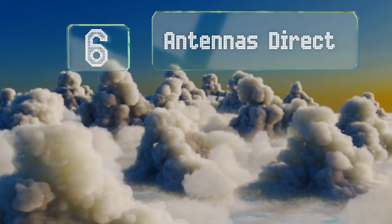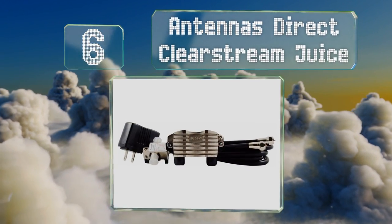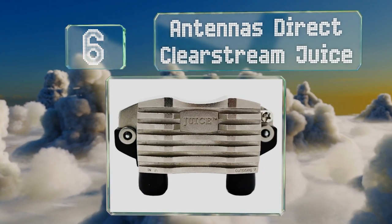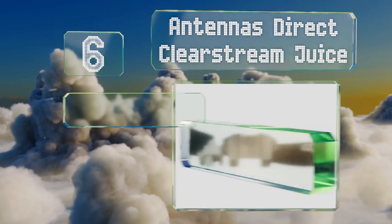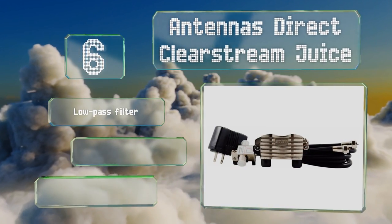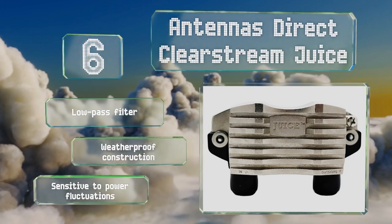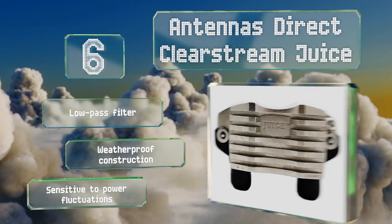Starting off our list at number six, the Antennas Direct ClearStream Juice is perfect for suburbanites and owners of generic televisions with weak tuners who may only need a slight bump in their signal. It offers signature overload protection and comes with a 90-day warranty. It's equipped with a low-pass filter and weatherproof construction.